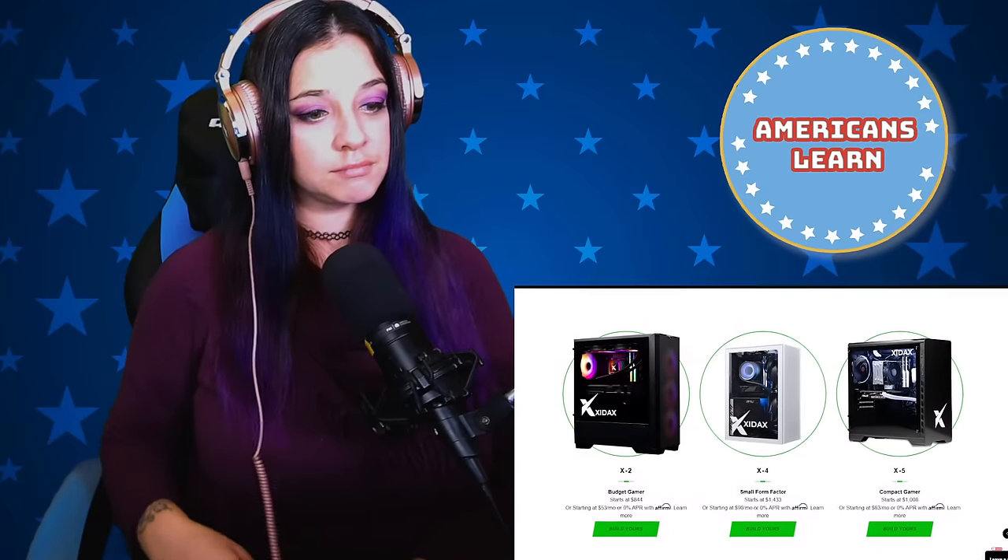This video is brought to you by Zydax Custom Gaming PCs — computers built right here in America with American-made tech support and a lifetime warranty — and Shields, my favorite sporting goods store, with over 30 retail locations across the United States and an online store with price matching and satisfaction guaranteed. Links and discount codes for both sponsors are in the description and at thefatelectrician.com.